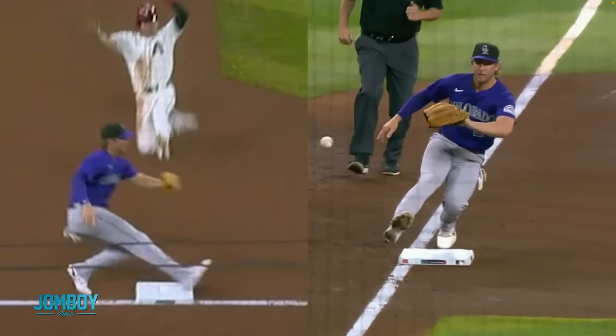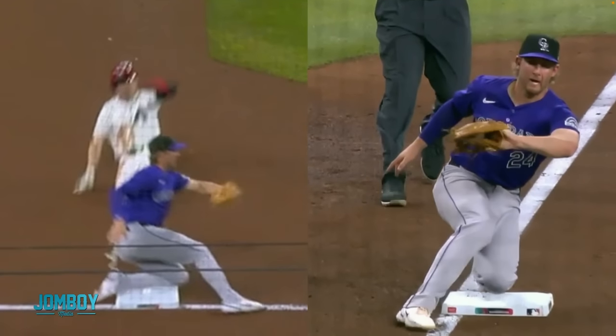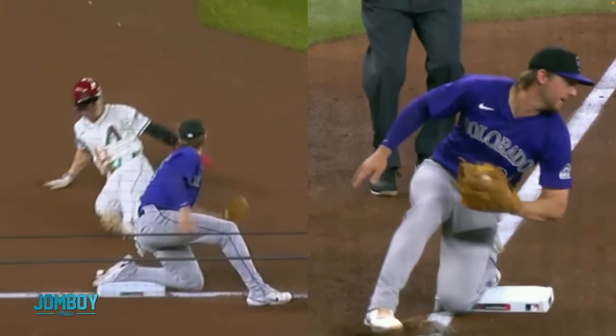Let's play a game. You guys are in the booth doing reviews for Major League Baseball. You have these two angles synced up and you have to say, is he safe or is he out? Just based on these two angles.